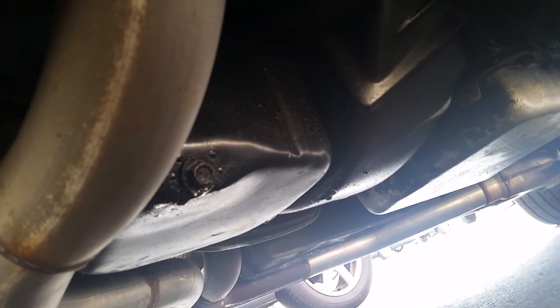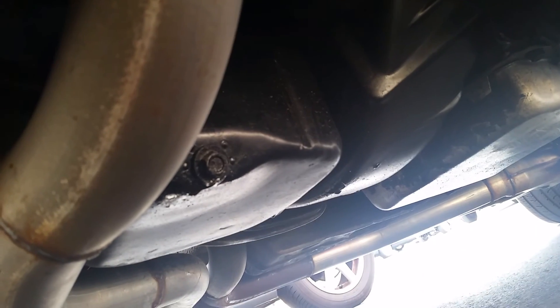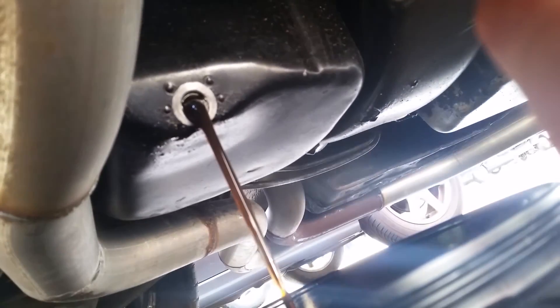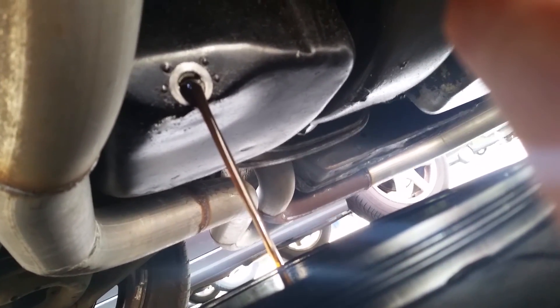That bolt right there is gonna be a nine-sixteenths. Loosen that up and make sure you have your drain pan where you need it. By the time you loosen it up, make sure you catch all the oil as it starts draining.